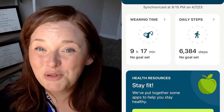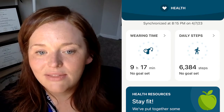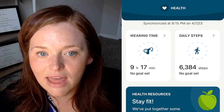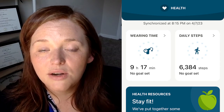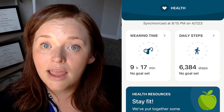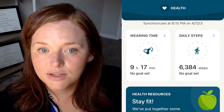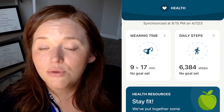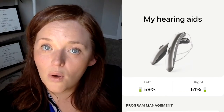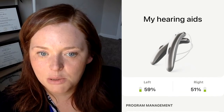If you like to keep track of your steps or other health data, this app also has those features in the health section. You can see your wearing time for your hearing aids and the number of steps you've taken that day. If you're interested in remote fitting, the app also has a remote care option — you'll coordinate this with your hearing healthcare professional. The app will also show your battery life so you can check if one hearing aid is draining more quickly than the other.